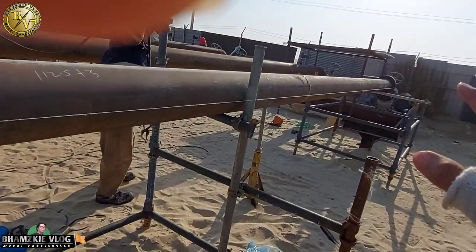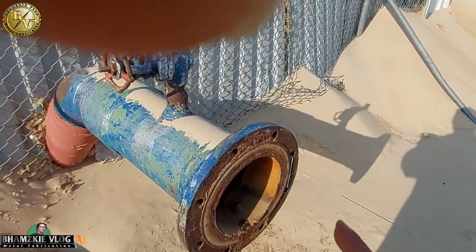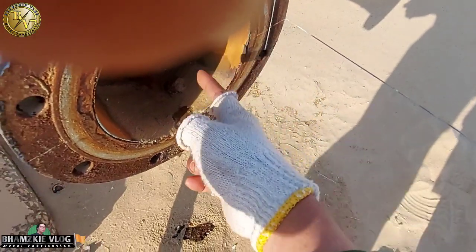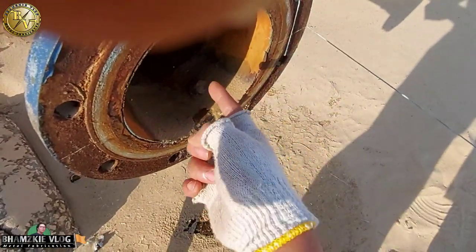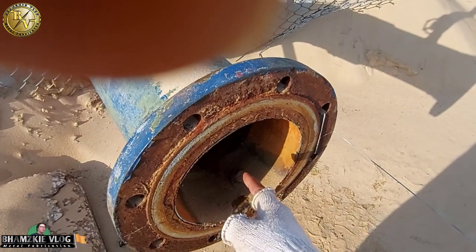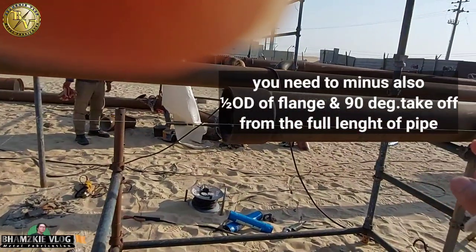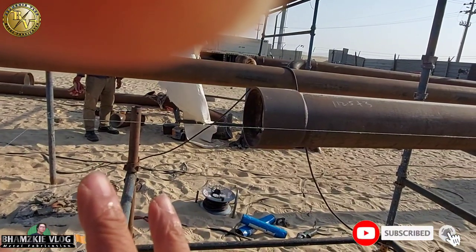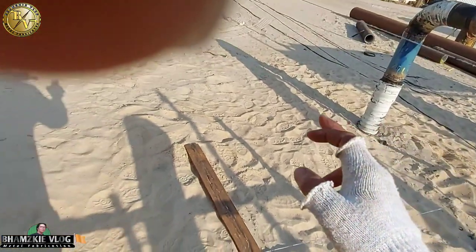Yung haba nito ng ating pipe dito is kulang — kulang 8 meters ito. Nag-adjust tayo dito dahil dito tayo kumuha sa gilid ng kanyang level. Nag-adjust tayo ng kalahati — nag-minus tayo ng half OD ng planta na ito para sumintro siya. 340 yung sukat nito, so 170 yung kanyang sintro. Nagdidack ako doon dito sa ating pipe, sa total haba nito ng ating pipe dito — nagdidack ako ng 170mm para masintro itong intersection.